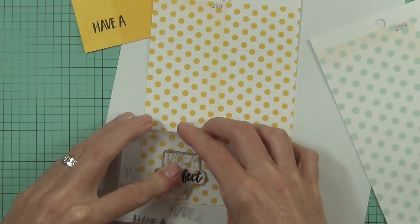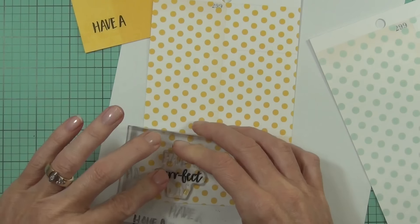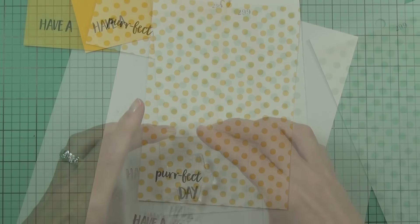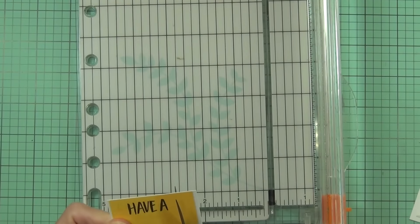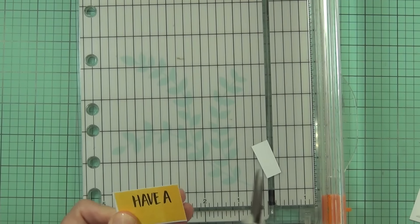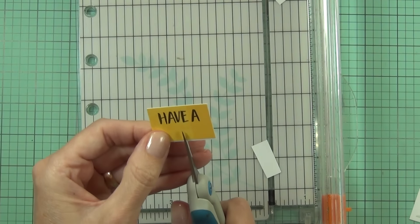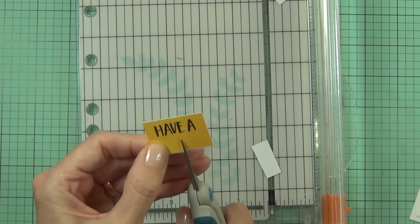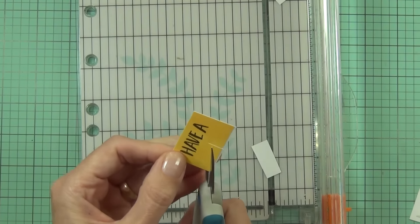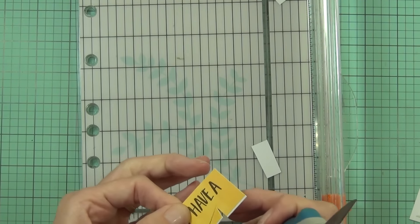This sentiment says 'Have a Perfect Day' and I wanted to separate each single section. I've mounted it on some white cardstock just to give it a bit more support — I did that with the fence as well — and then I'm going to make each one a banner. To do that I cut it down, find the middle, cut up to where I want the banner to be, and then cut from each corner to the middle. That gives me a banner shape, and I did that for each portion of the sentiment.